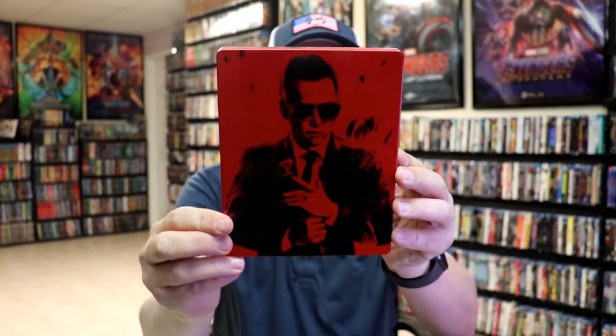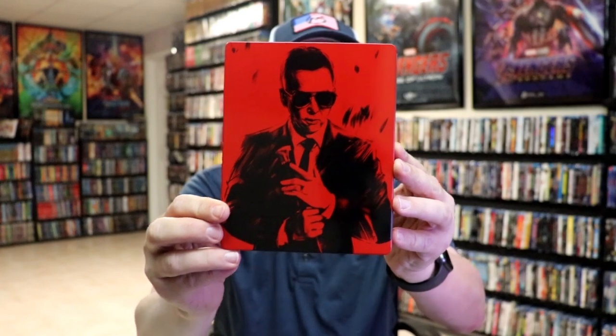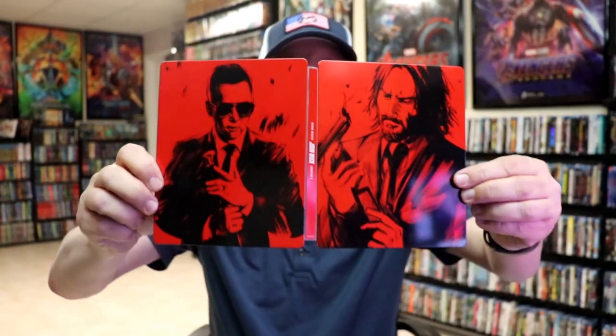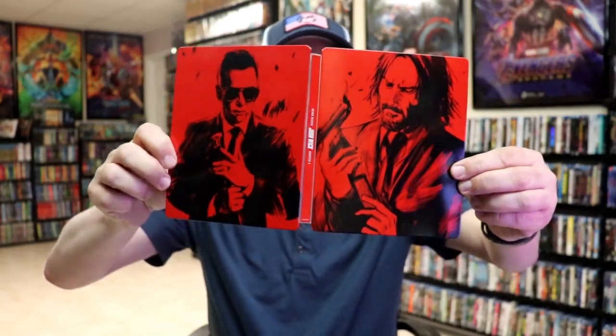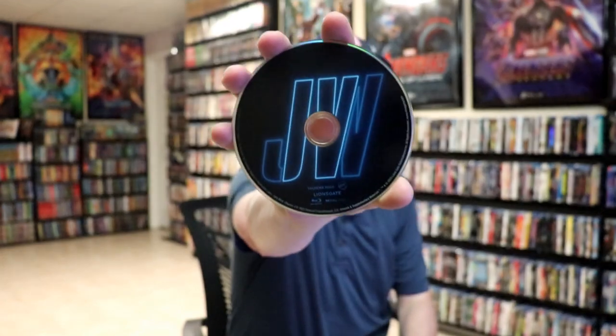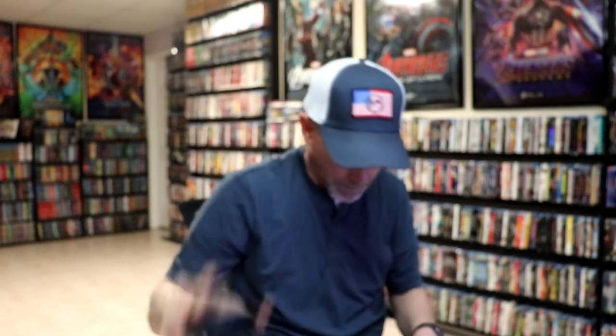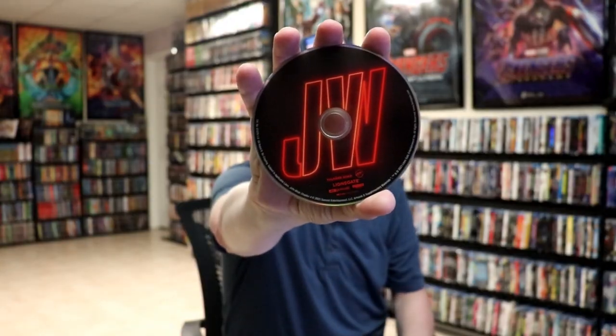And here's the back. It is a glossy steelbook, no embossing or debossing. We open it up, and we have our front and back together — really nice looking artwork. On the inside, it does come with a digital code and our two discs. We have our Blu-ray disc here in blue and our 4K disc here in red. And we do have some inside artwork.